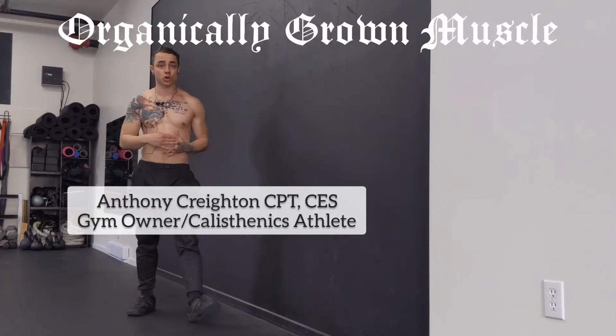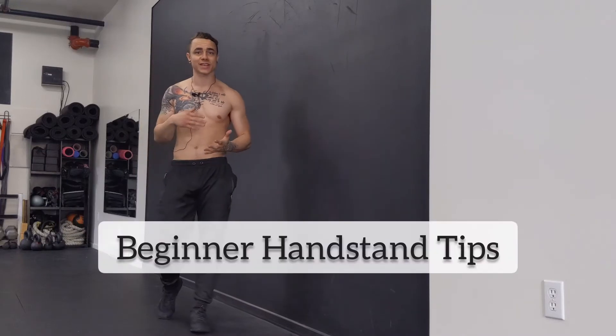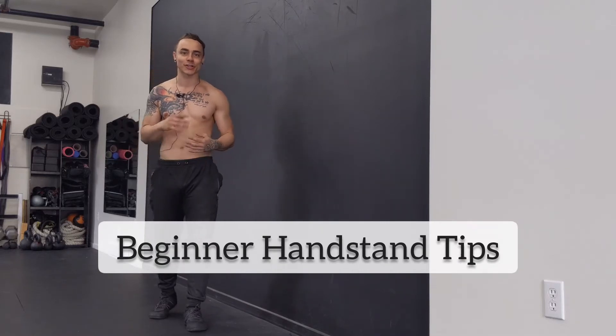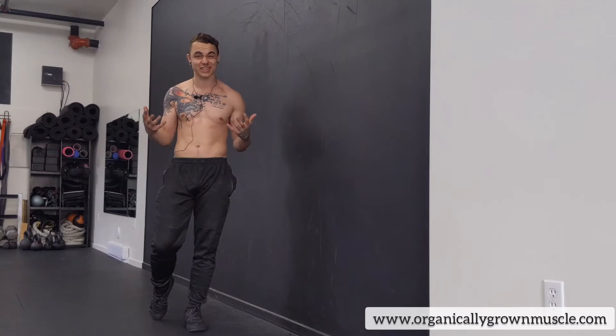Hey, Anthony here with Organically Grown Muscle. I'm going to help you out today with some handstand tips — just how to balance. That definitely is the hardest part when you first start: learning how to stay up there. Even five seconds, four, or three feels amazing once you're up there completely upside down.